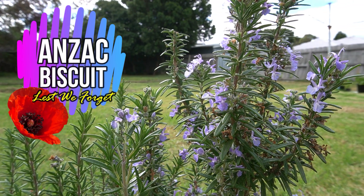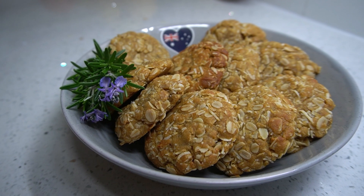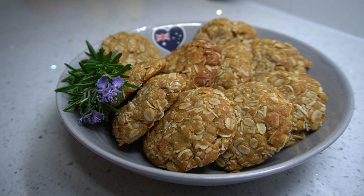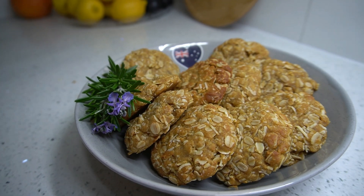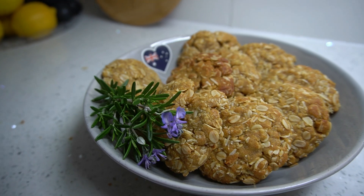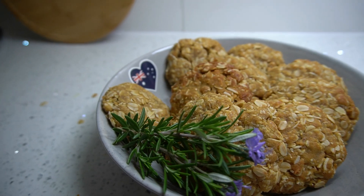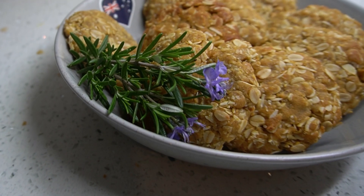Anzac biscuits is an iconic biscuit from the land down under. They were invented by the soldiers' wives and mums, who sent them to soldiers overseas. The key ingredients for this recipe are oats and golden syrup. This recipe is customarily served on Anzac Day. Anzac stands for Australian and New Zealand Army Corps, established in World War I, or should I say the Great War.